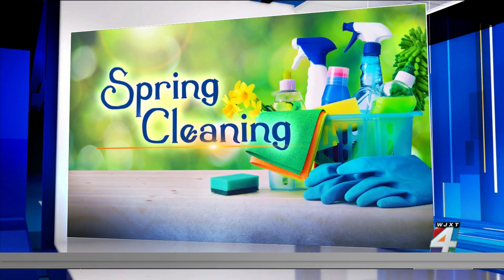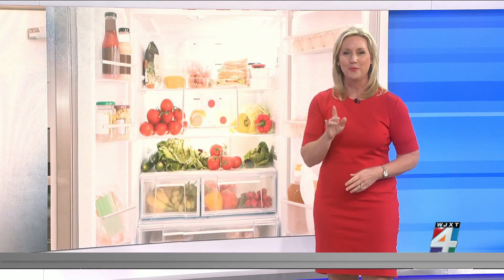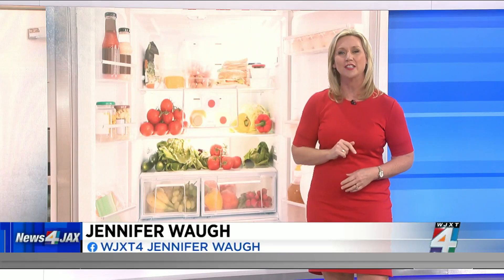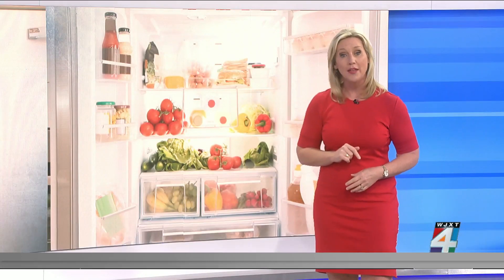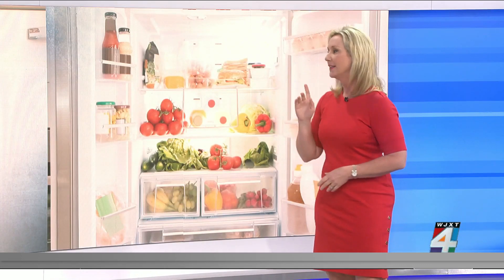Each morning this week we are helping you start your spring cleaning. I know you dread it, but it really will help. So yesterday we explained the best way to clean the soap scum out of your bathroom and what works best in your toilet. Now we're focusing on the kitchen.